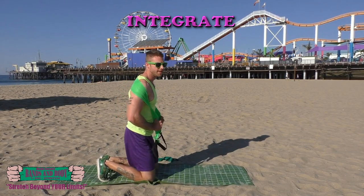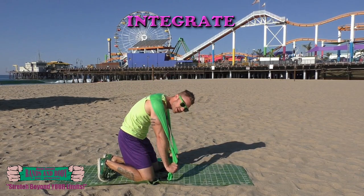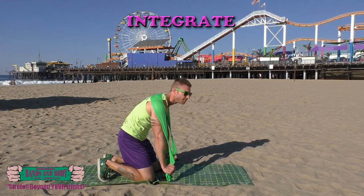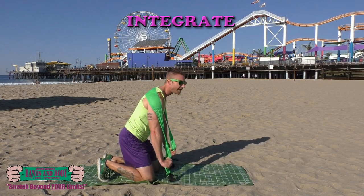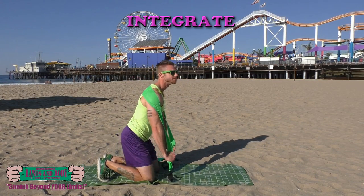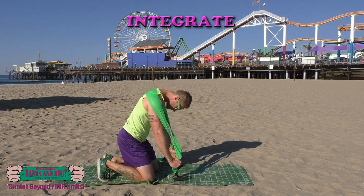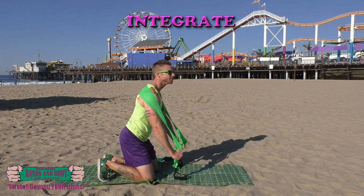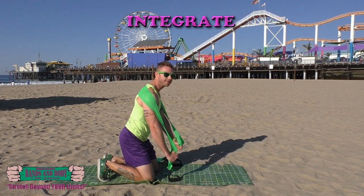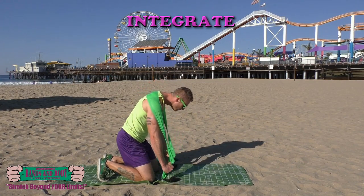Integrate — we're going to do mid back extension. Lean forward, arms straight, and just extend the back up nice and tall. For two: 29, 28, 27, 26, 25 — keep those arms straight — 24, 23, 22, 20, 19, 18, 17.